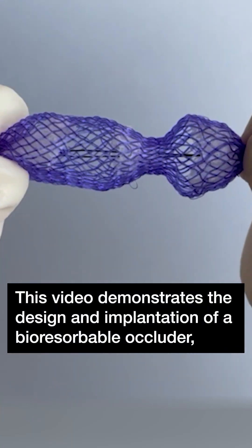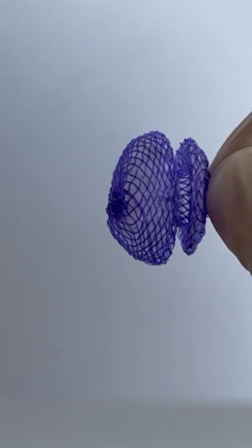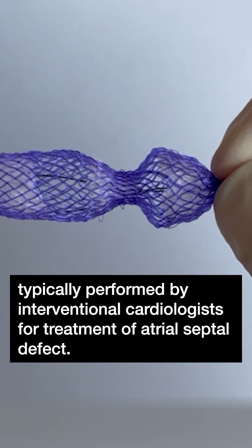This video demonstrates the design and implantation of a bioresorbable occluder, typically performed by interventional cardiologists for treatment of atrial septal defect.